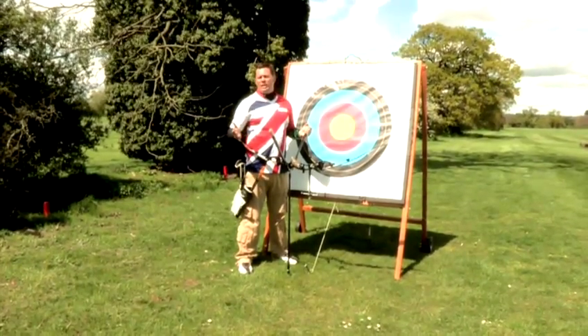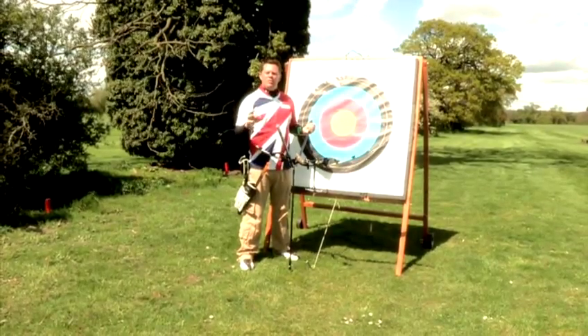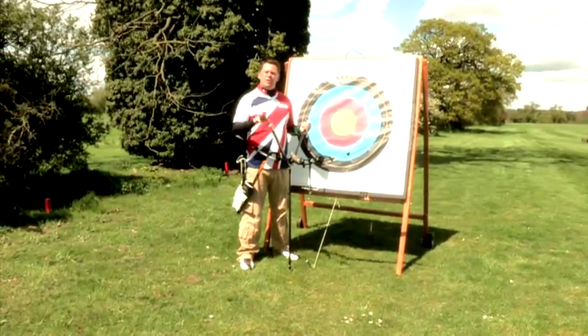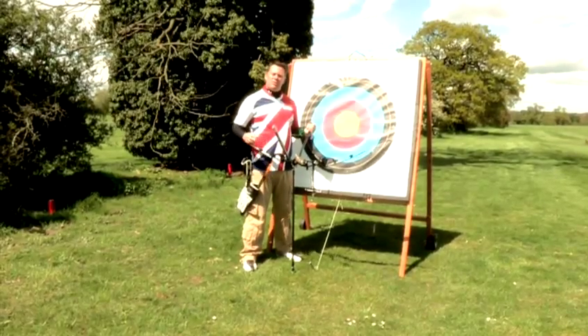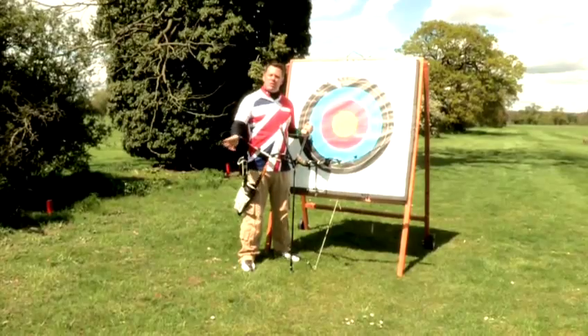Now the reason I love target archery is because all the people across the world are doing the same round as me. So you can compare yourself to other people, and also the score I do this year, I can then compare it against what I do next year or next week.